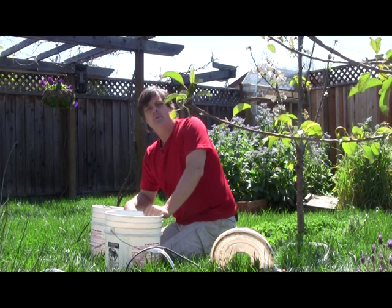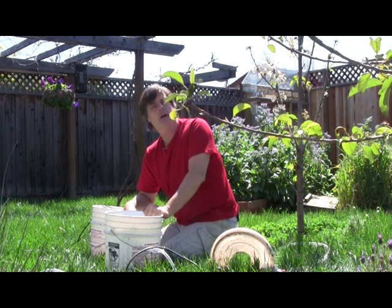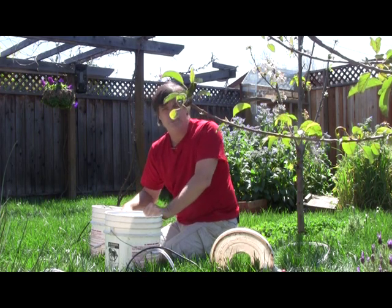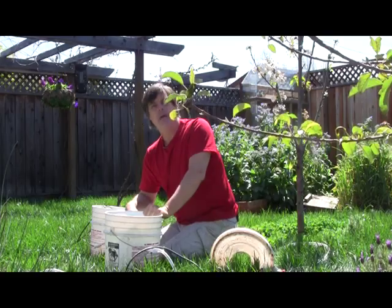Today on The Naked Garden we're looking at how to make compost tea. This is not compost extract, but compost tea, and then apply it to your foliar — which means the leaves of your trees, your plants, your vegetables, your fruits — to be able to prevent diseases and to help in strength. Come join me.